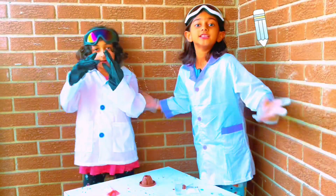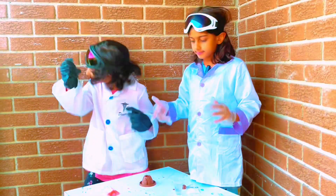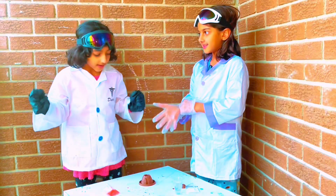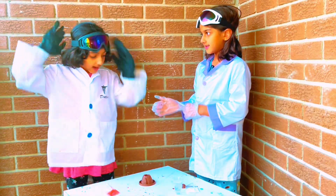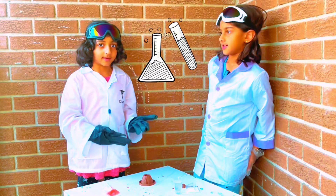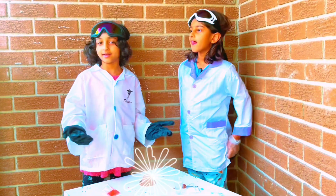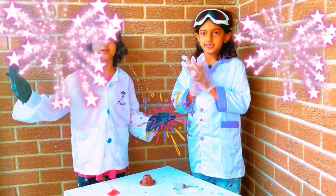Hi guys! We're going to learn how the volcano comes out of the mountain. We're going to put everything we need in there. And the mountain is perfectly fine and dry. This is where the party started.